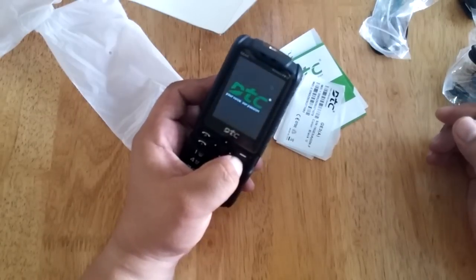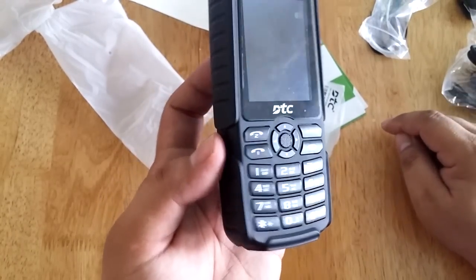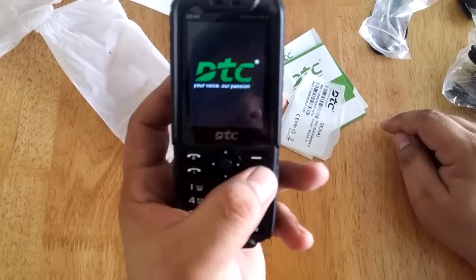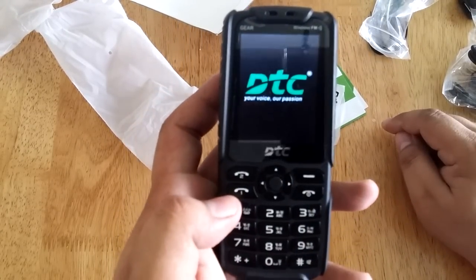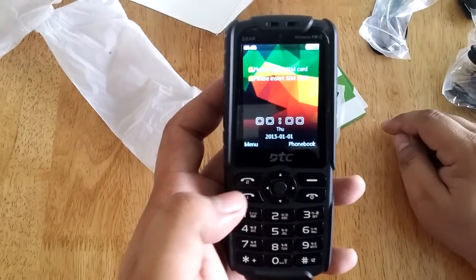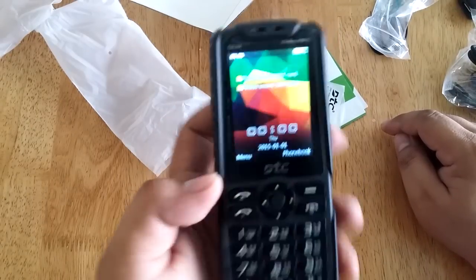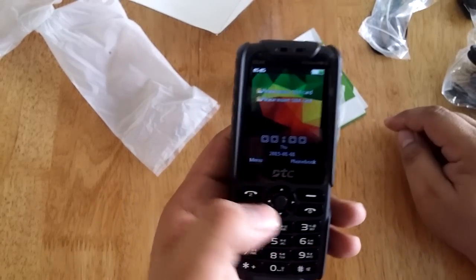To turn on the device, you need to press and hold the power button here. There are two indicators for you to call — SIM1 for 1 and SIM2 for number 2. And as you can see, this is the main interface of the DTC Gear.